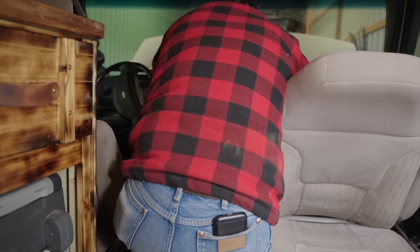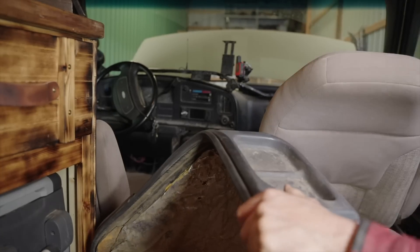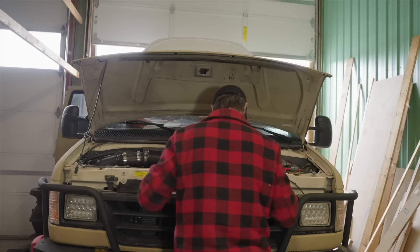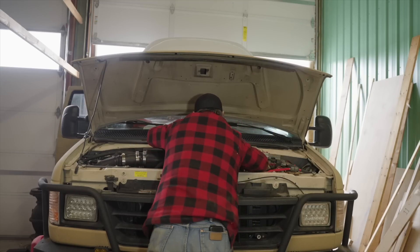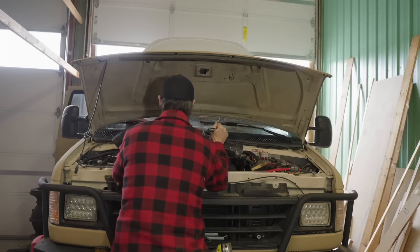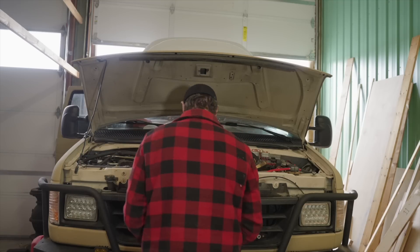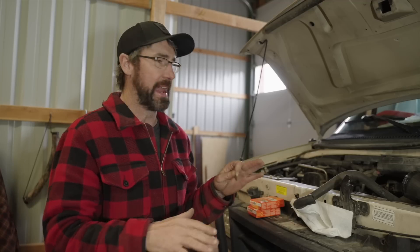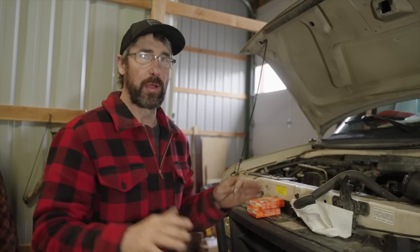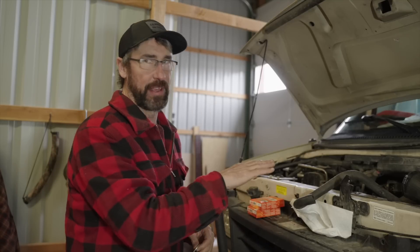What I'm doing here is removing the doghouse because it will make accessing the spark plugs a whole lot easier. The second thing you're going to want to do is remove the air cleaner. I have a modified air cleaner so it looks a little different than what you might have. But once the air cleaner is out, you'll have easier access to the number one spark plug and also to the distributor. Now we've got the doghouse out and all the air cleaner stuff out of the way, so I should have pretty easy access to the engine from inside and outside the van.